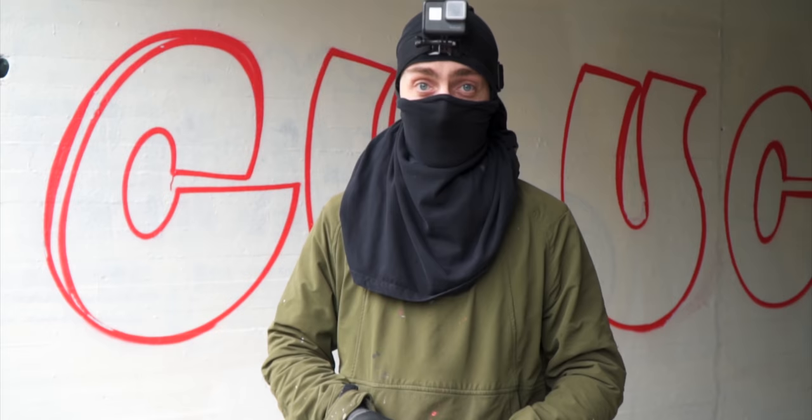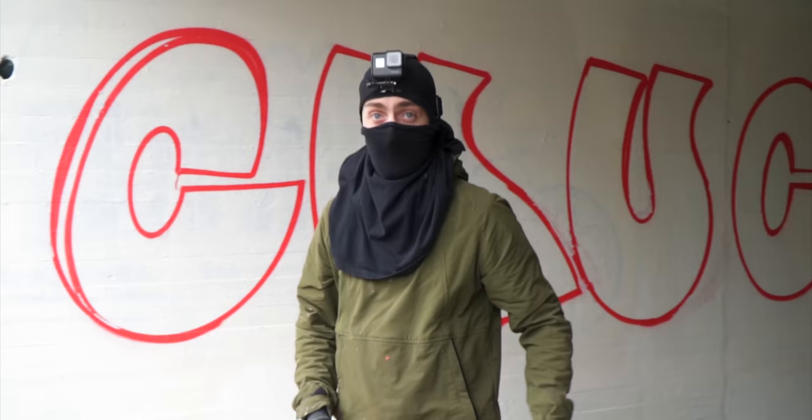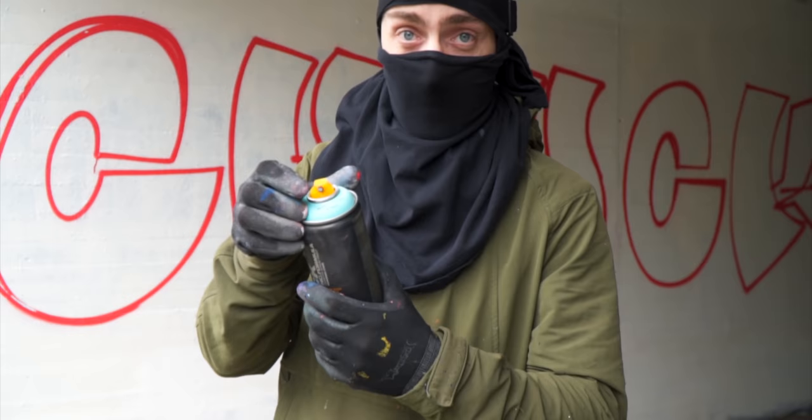Let's continue with step number two. Step number two is doing the exact same sketch one more time, but this time you're gonna shift it. In my case I'm gonna do the exact same sketch but shift it a little bit to the left and down. A quick tip: do this with a different color — in my case I'm gonna use Drops, the cyan color, to do the second sketch.